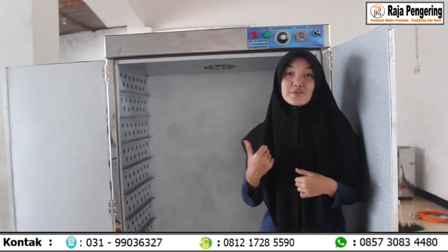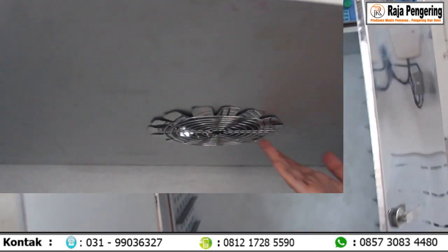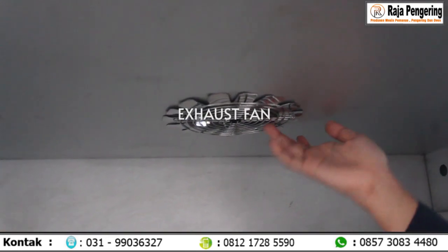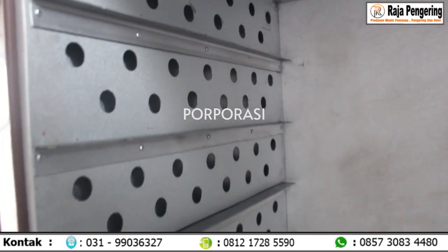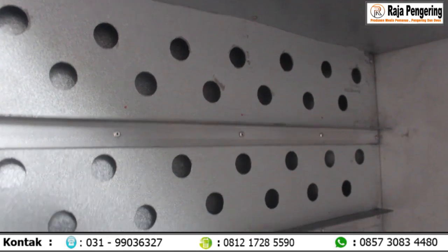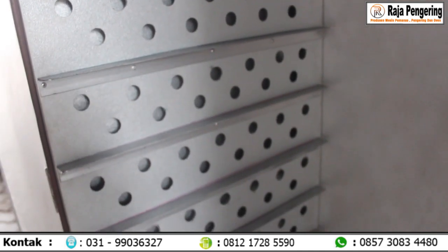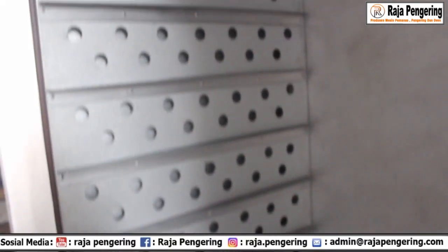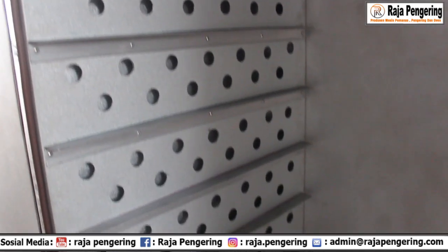Kalian juga bisa lho order mesin oven sepuluh rak dua pintu ini tanpa loyang. Kalau kalian membeli mesin oven kayak lima rak, sepuluh rak, dua puluh rak, dan empat puluh rak. Ini tuh fan atau egg house. Terus di sampingnya mesin oven ini ada porporasi. Fungsinya porporasi ini tuh sirkulasi udara — bisa pemerataan suhunya di dalam mesin oven. Jadi kalian yang menggunakan material seperti kerupuk, keripik, atau apa pun itu akan kering dengan merata.